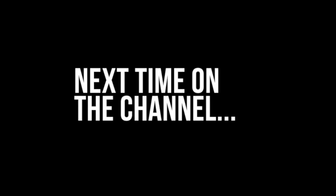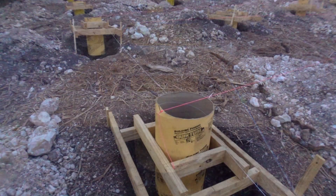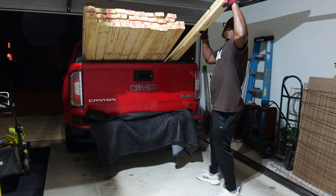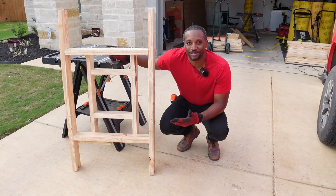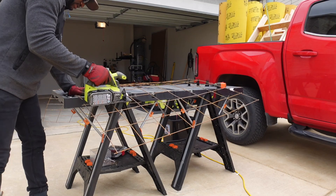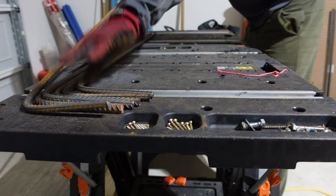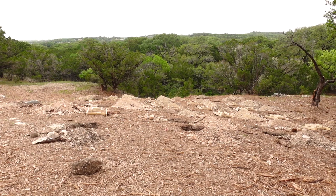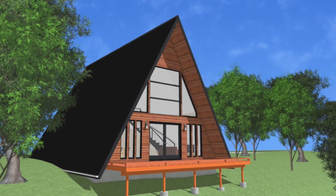Next time on the channel: with the concrete truck officially coming to pour our pier and beam foundation in just a few days, it's time to start creating all of the forms that will hold our house's concrete together. I have to make a total of 24 forms, plus cut and bend all of the rebar. But as a first-time new construction builder, mistakes will be made and lessons will be learned — but it's all a part of the journey of building an A-frame for Airbnb from the ground up.